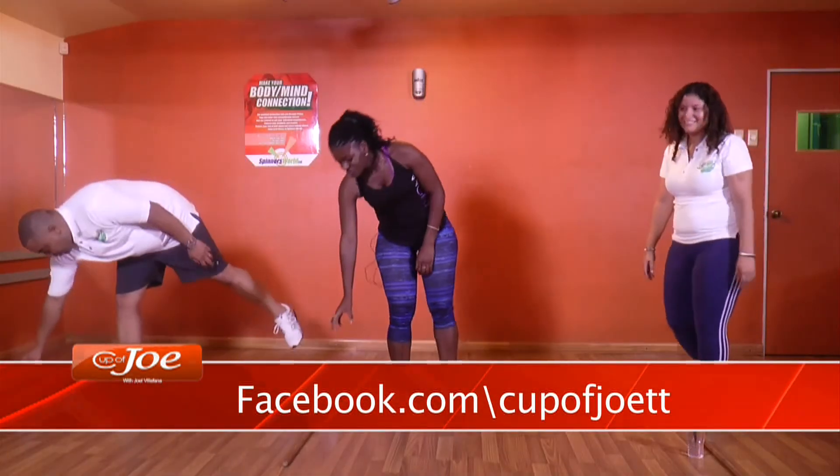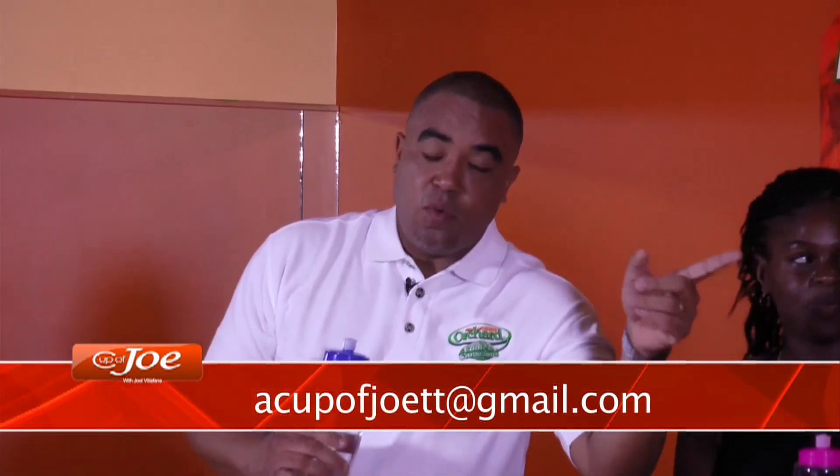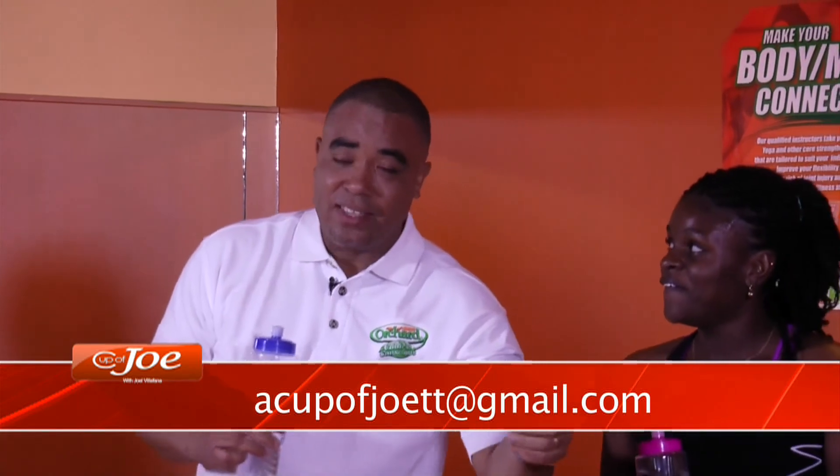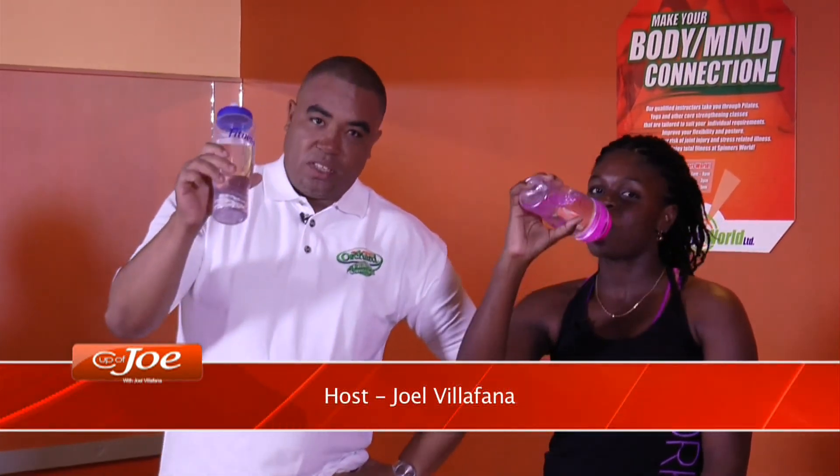Thank you very much, Cheryl — that was fantastic! As I said, it's all about building up to the Nestle 5K. Anna will be one of my guinea pigs as we build up to that Nestle 5K on May 7th. Join us for this interactive workout every single Tuesday morning here on A Cup of Joe, brought to you by Nestle Fitness.